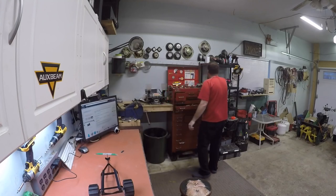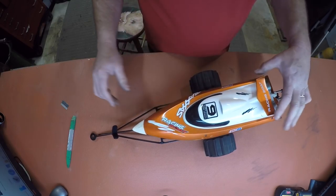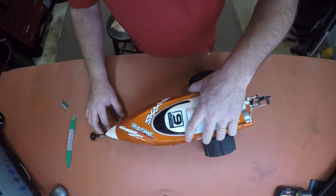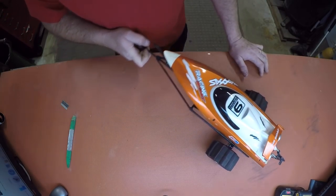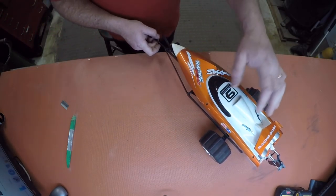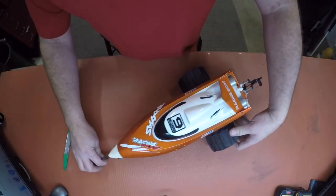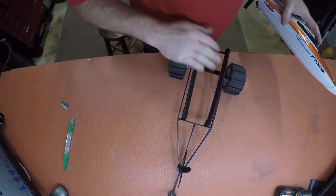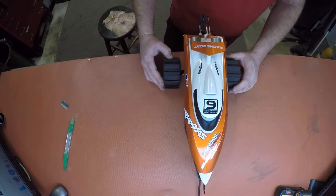Now the boat should slide right on there — like a glove. Oh boys, does that ever feel good! There you go — there's the old daughter's trailer. The boat sits on there just perfect. Look how nice and perfect that boat sits on there. So that's how you do it — just use some velcro and then you don't scratch the bottom of your boat.